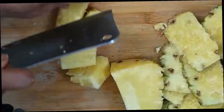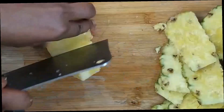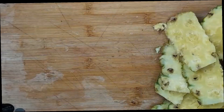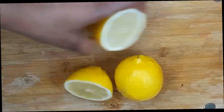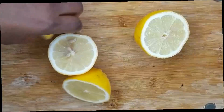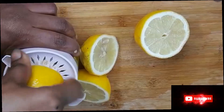Guys, this drink is very healthy — please try and make this at home, you will enjoy it, trust me. Now we are finished cutting our ginger and pineapple. We are going to cut out our lemon. Like I said, if you don't have lemon at home, use cider or lime.